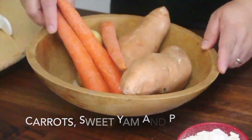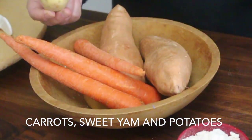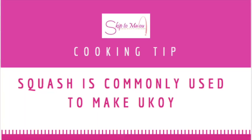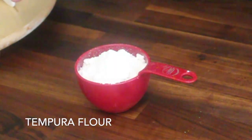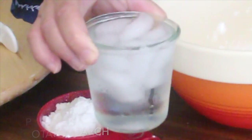We also need carrots, and then we need sweet yam. Sometimes I put potatoes, but I only have two potatoes left in my pantry, so I'm using them. And then for our batter, I'm using tempura flour here. I'm using potato starch to bread my fritter. And this is the most important thing: ice cold water.